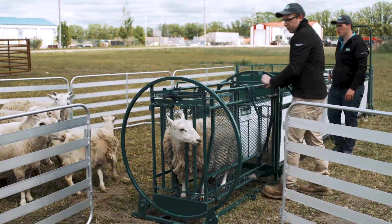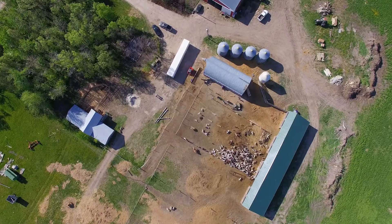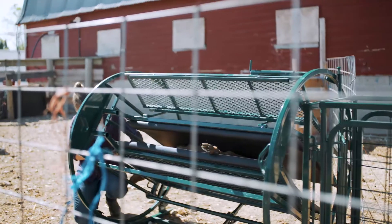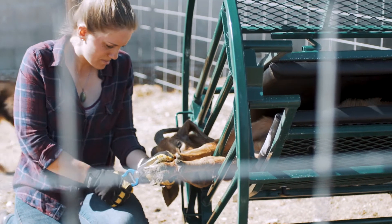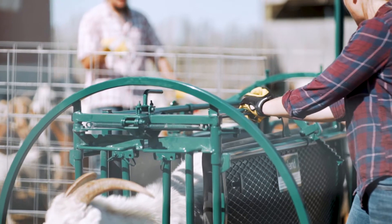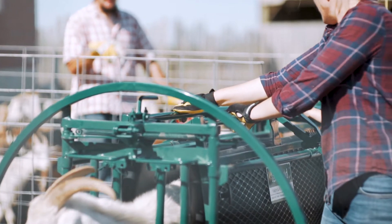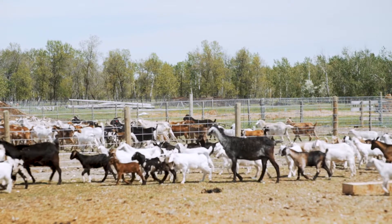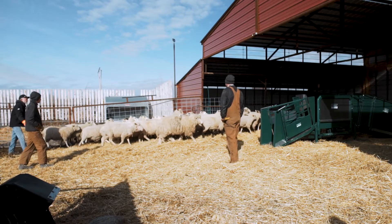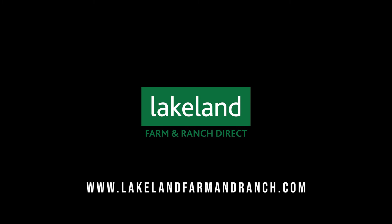No one knows your farm better than you — the ins and outs, its excesses and struggles. Your farm is something you've built. Everyone has their own ideas of how a farm should work, how it should operate. But it's nice to have someone who's got your back, that'll help your farm the way you need it. So when it comes to choosing equipment for your farm, nothing is more important to Lakeland than making sure your vision comes together the way you and your family want it to.